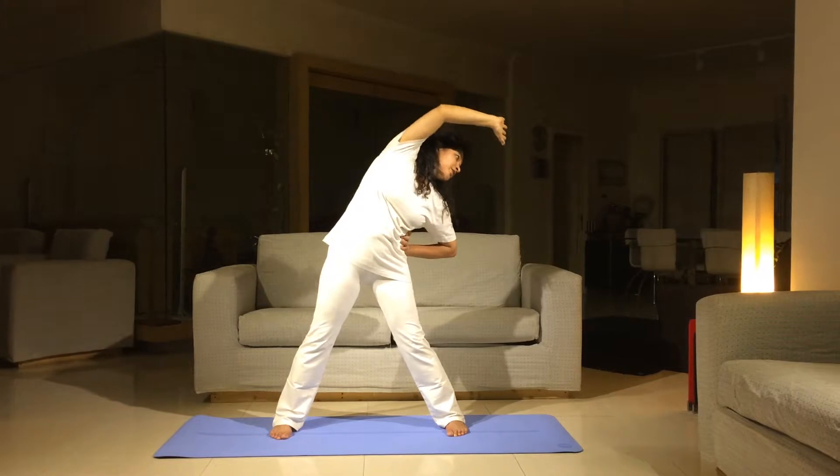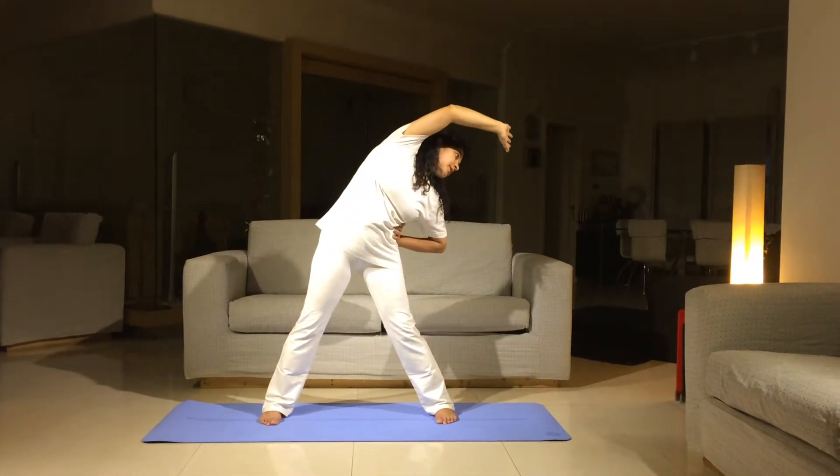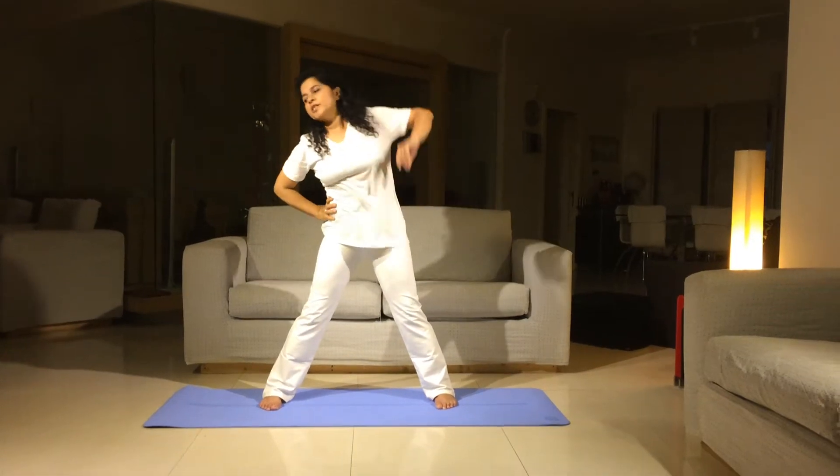Exhale as you reach out, inhale and you return. So this is a quick movement, change to the other side.